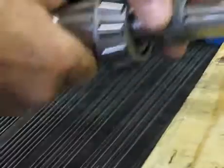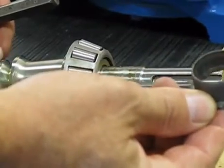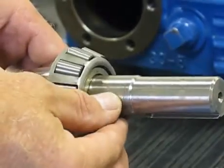Make sure you don't hit the pinion. There's the wear ring. We remove the old wear sleeve or wear ring.